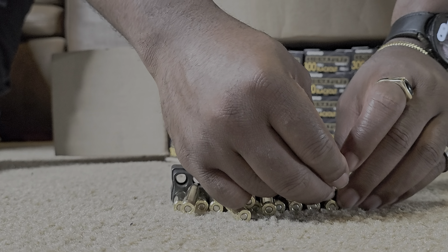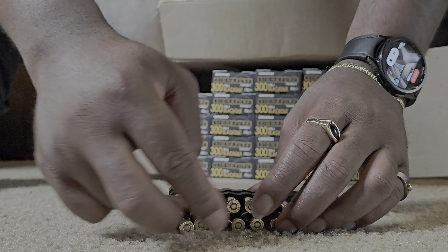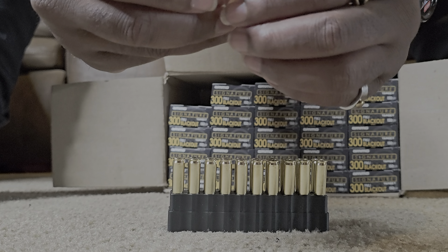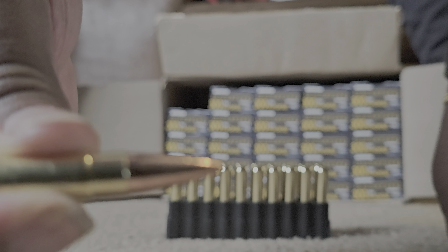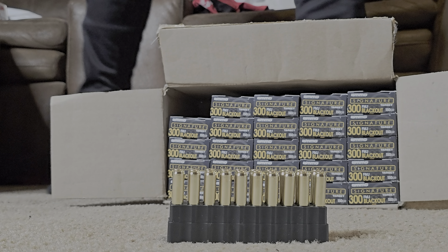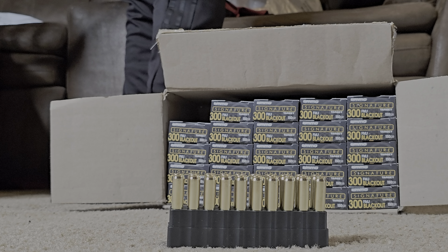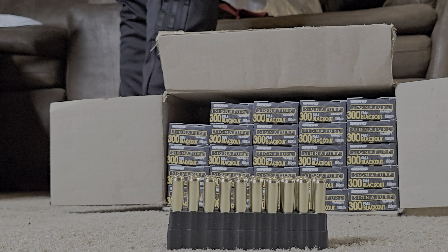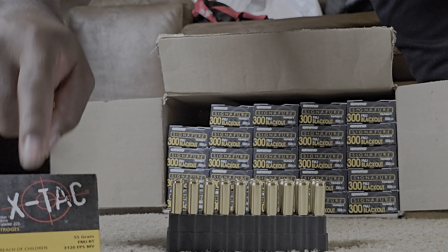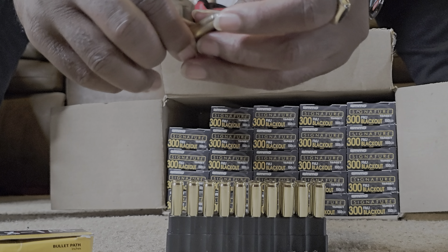Oh man, just look at that projectile — that is crazy. Let's compare it to a 5.56 really quick. This is PMC 5.56, so this is exactly why I wanted to show you guys.